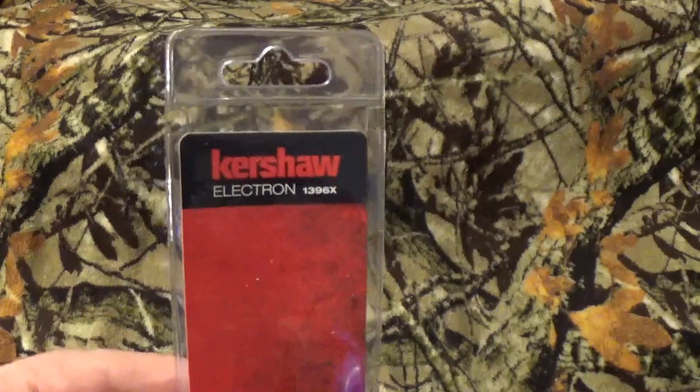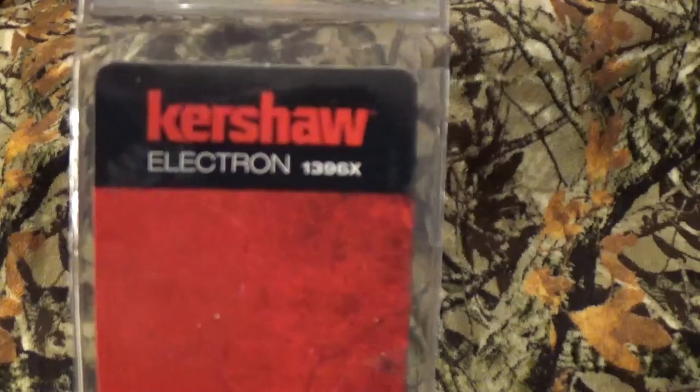Hey, all you viewers to be named later, how are we doing today? I know, as you can see by that big old red package, especially with that thumbnail and everything else you clicked on to get here today, we're going to take a look at the Kershaw Electron.